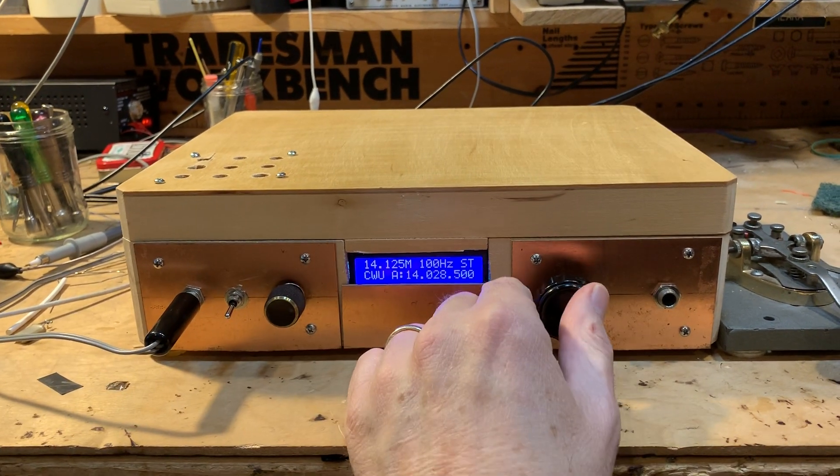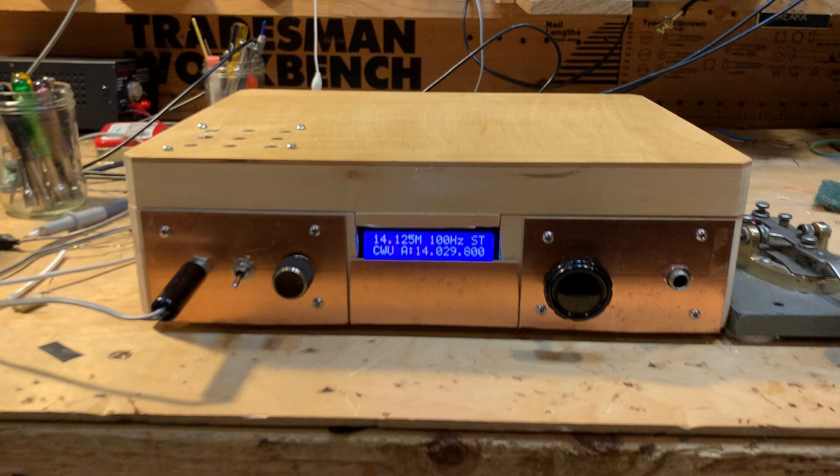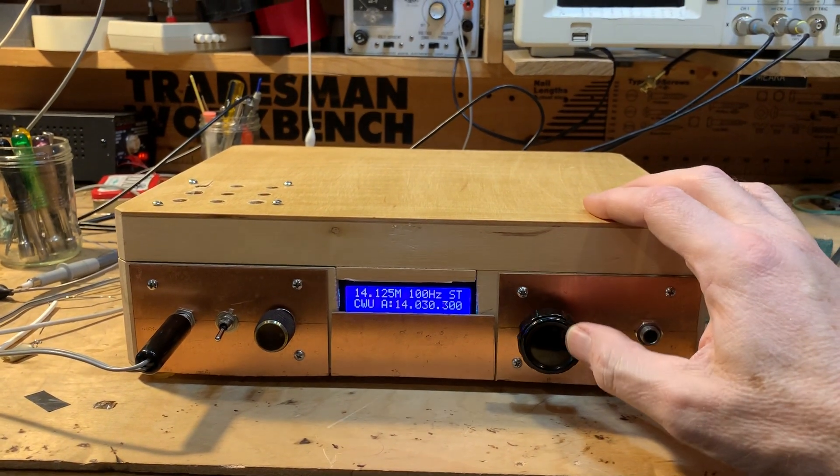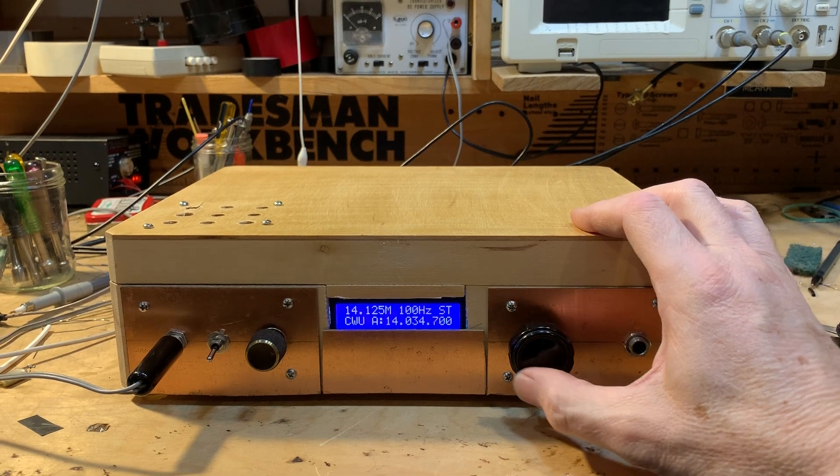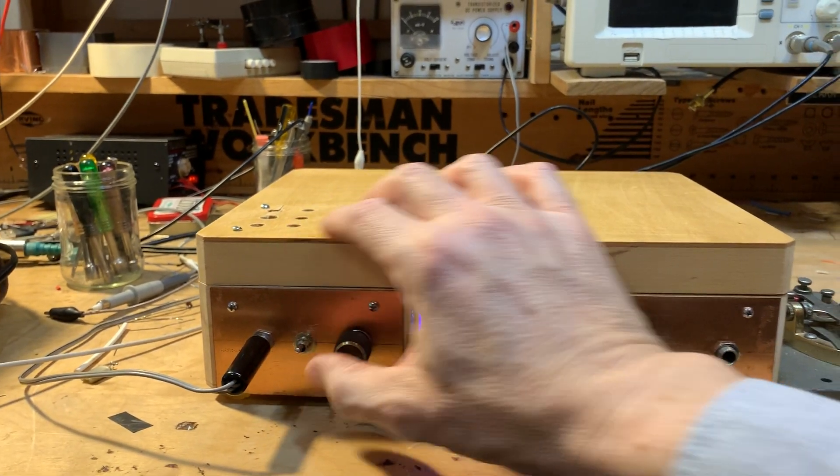And when you tune across, you can see how wide it is without the filter in. You hear the CW signal? Watch when I put the filter in.